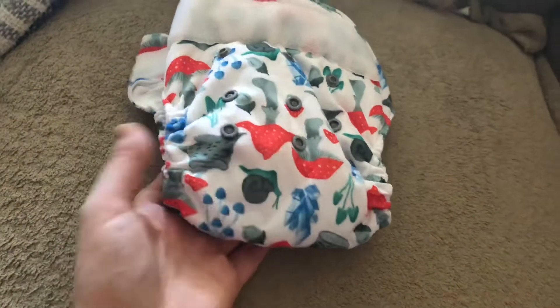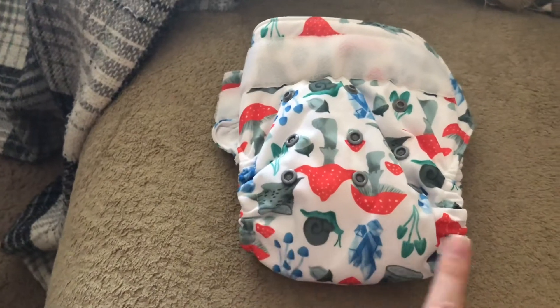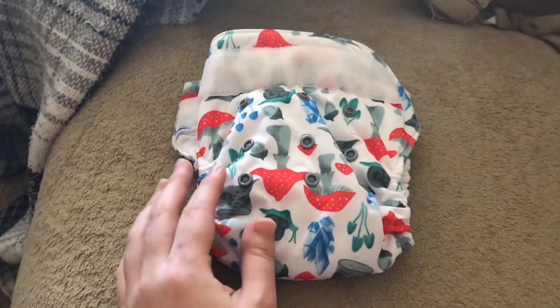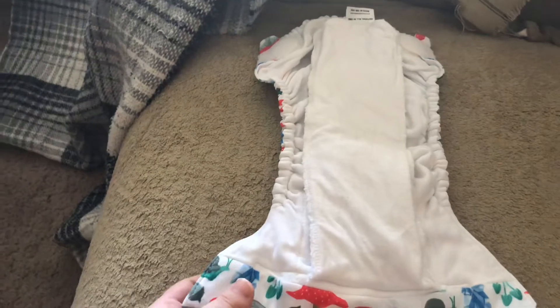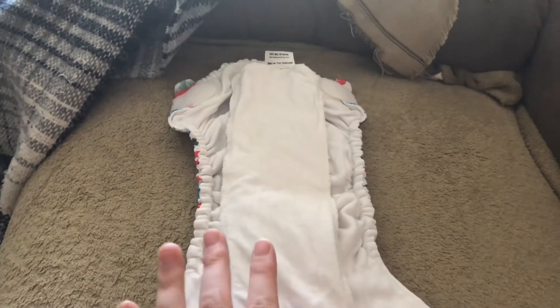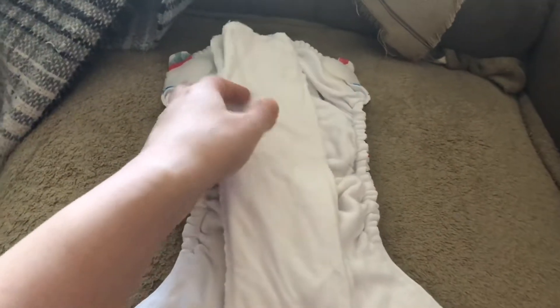Now let's talk about leaks. I have had one leak with this diaper — well, I wouldn't call it an actual leak. It was more like wicking along the bottom, around where the leg elastics are. That tells me the diaper was completely saturated, which makes sense because Violet was in this diaper for a while — about an hour, then she napped for about two hours, and I changed her 20 minutes after she woke up. It's probably not best to use this during bedtime or nap time unless you have a little baby where this absorbency will be enough. For an older baby, at least for us, it's not enough for nap time or bedtime.